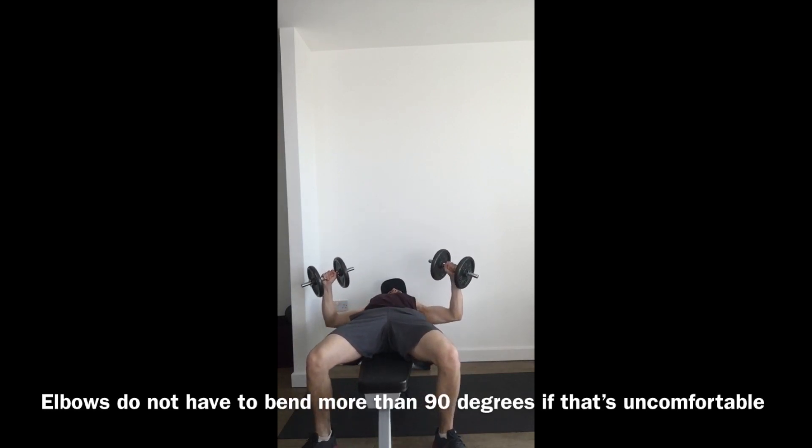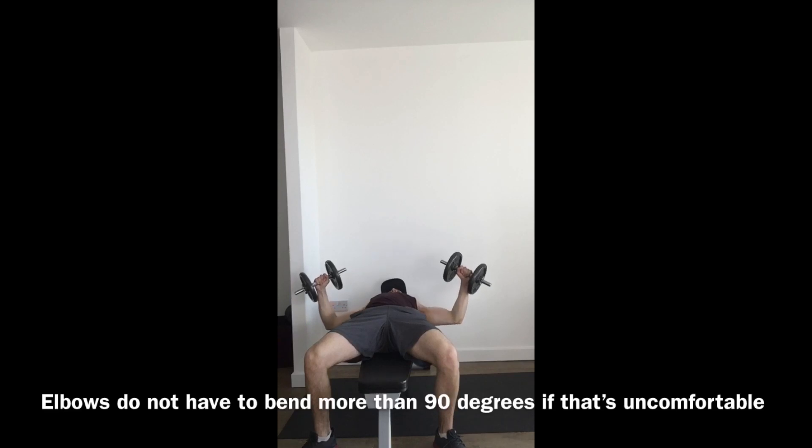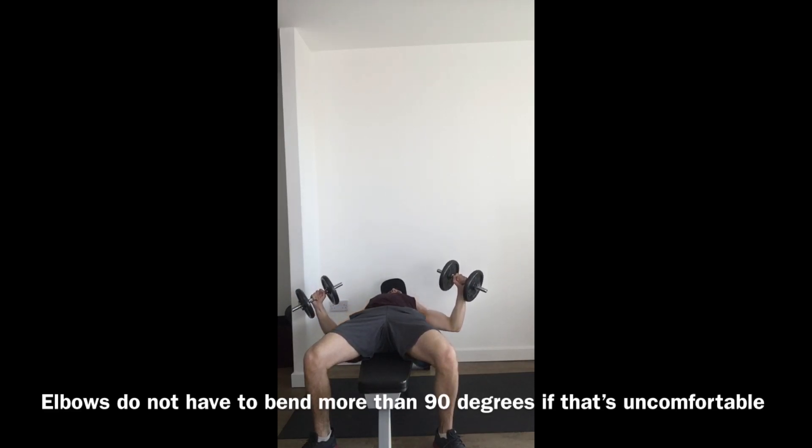From the front angle you get a great view of the starting position with the dumbbells at a slight angle. Going just past 90 degrees is fine, but you can go down to 90 degrees with elbows level with the floor. Press the feet down, squeeze the bum, relax the neck and shoulders, and try to feel the chest and arms doing the work.